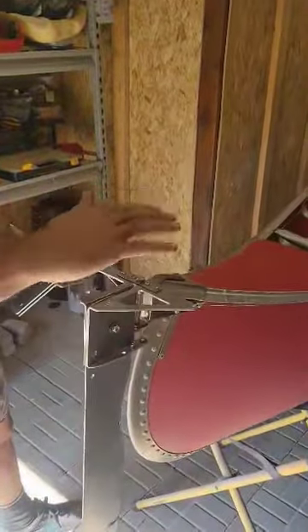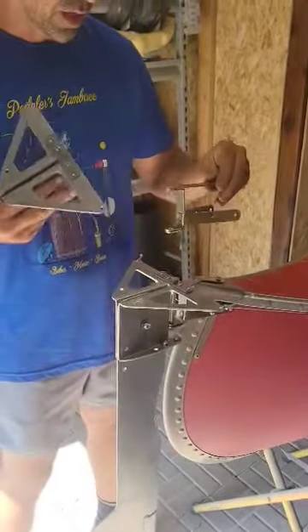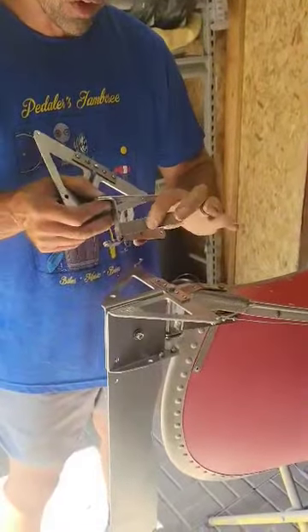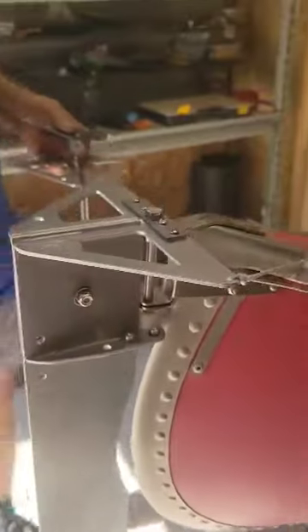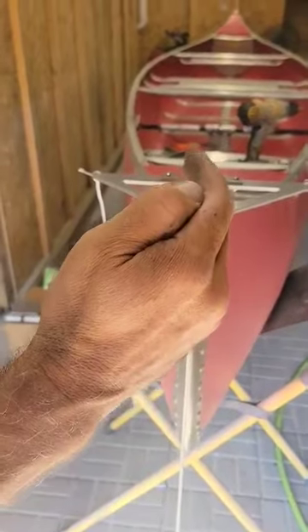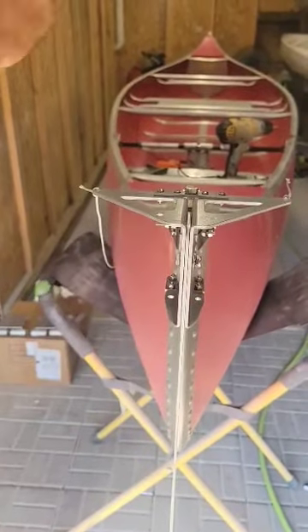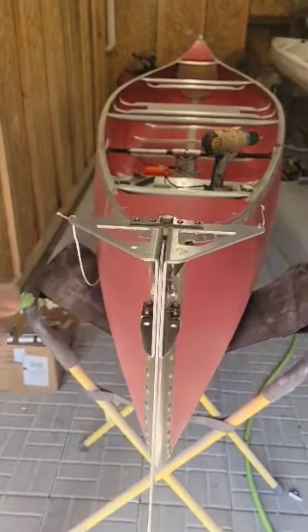Our suggestion is you start at the back by installing the housing and the bracket on the back of the canoe. Start with the bracket. You will set the bracket on the back, drill one of the holes — front or back — put your nut and bolt in it to hold it in place, and then stand back and line up the housing with the blade. It's important that this runs vertical all the way down. A lot of times I eye this corner with the bow of the boat and the bottom of the rudder blade.